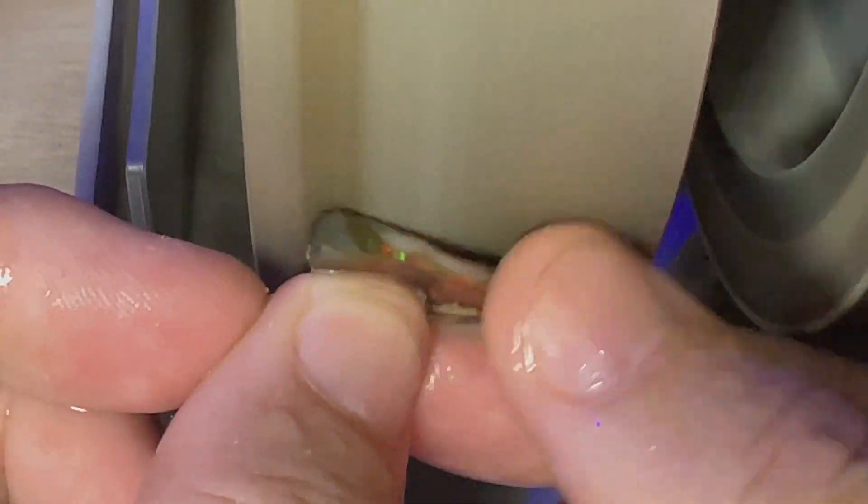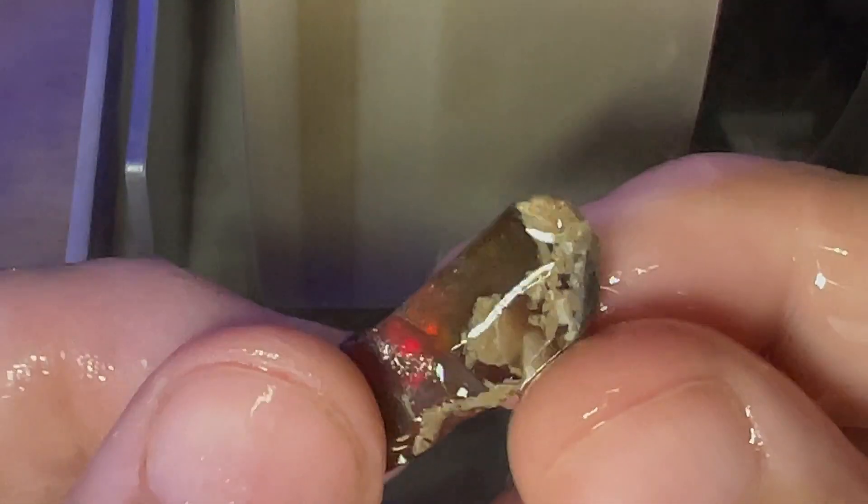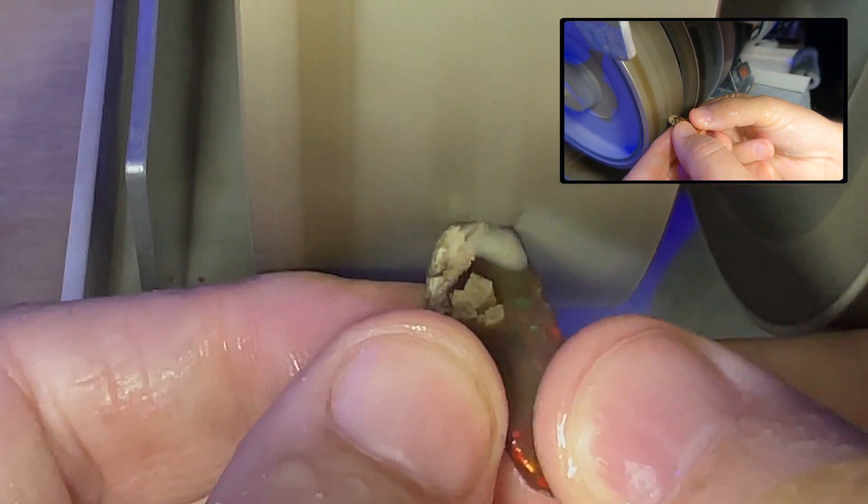Basically when we're done cutting this opal, we want a nice clean stone with no inclusions, no potch, and get it nice and polished up and have a nice stone to set.